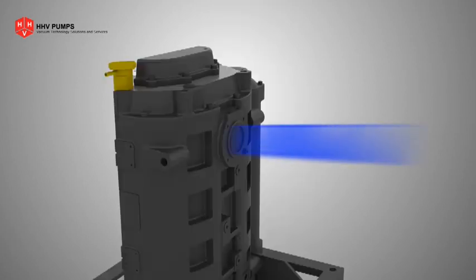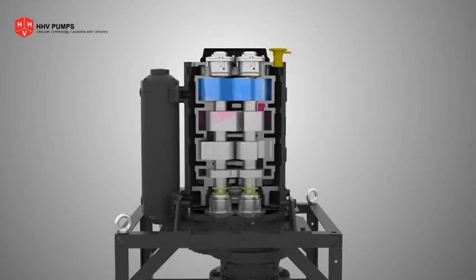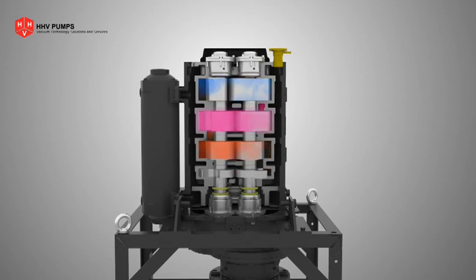Gas or vapor enters the pump through the inlet and moves towards the discharge. A continuous compression cycle helps to achieve faster evacuation. A powerful displacement of 300 cubic meters per hour is achieved, enabling forced and continuous evacuation from the connected unit.